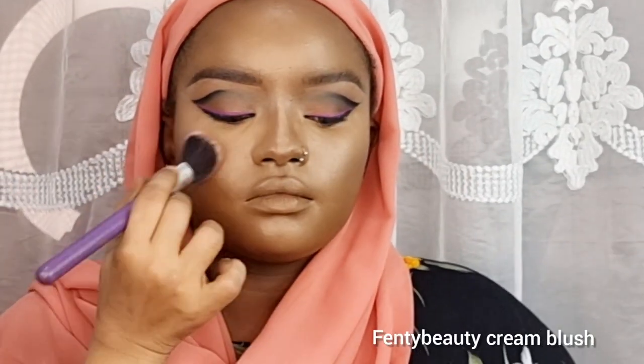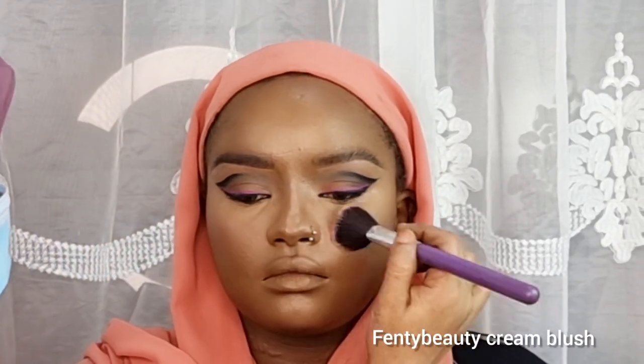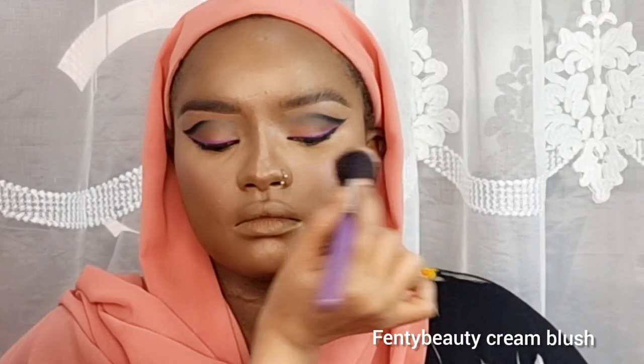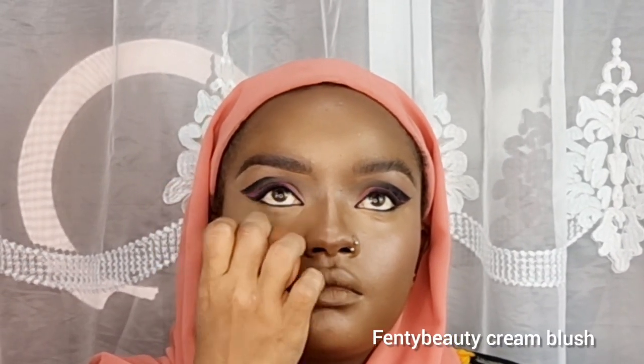Now I'm using cream blush as a base before applying powder blush. As we all know, the first thing that disappears from the face is blush, so when you use a cream blush it acts as a base — even if the powder blush fades a little, the cream blush helps it stay put.